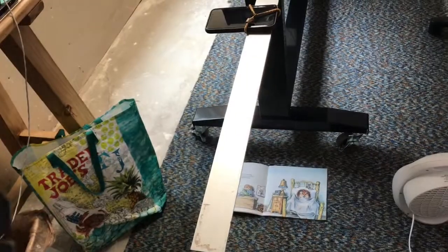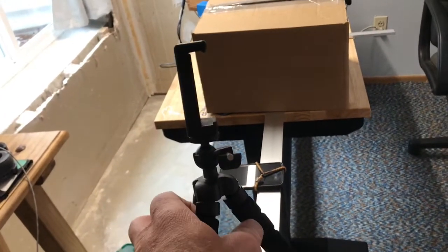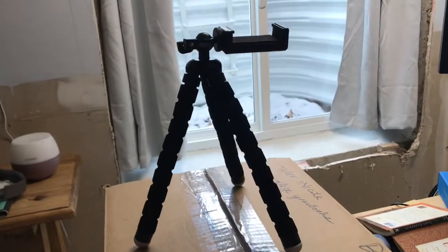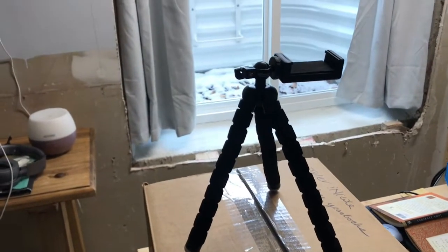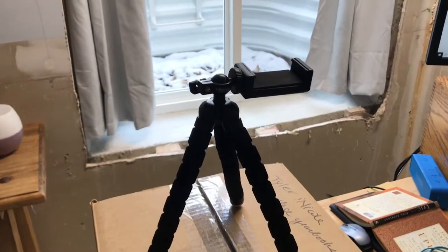I also have this tripod that holds an iPhone or a phone. It's got a feature where I can tip it forward, so you can see how that works. I didn't use it because I wanted to show my setup here, but if you've got one of those, it's great — just make sure the legs are out of the way. But this low-tech setup worked great. I hope that helps.